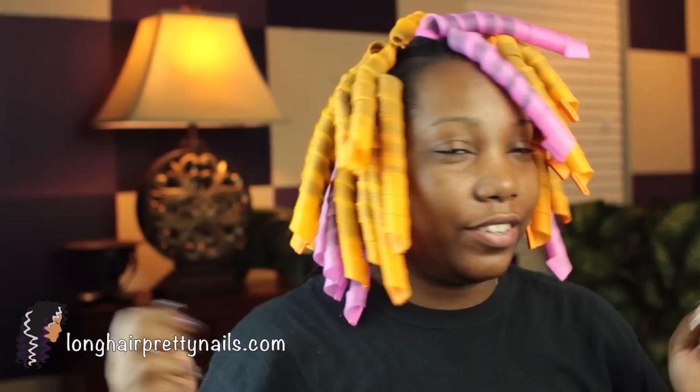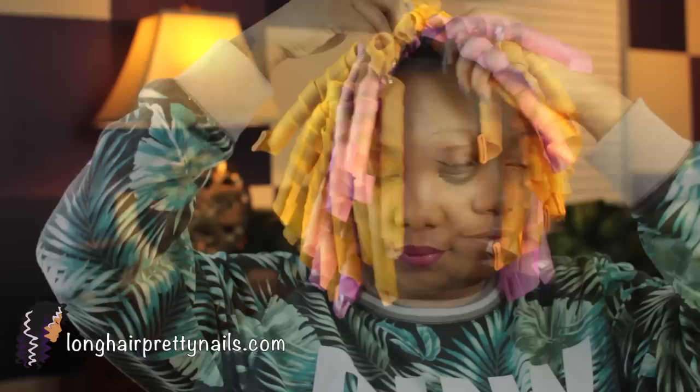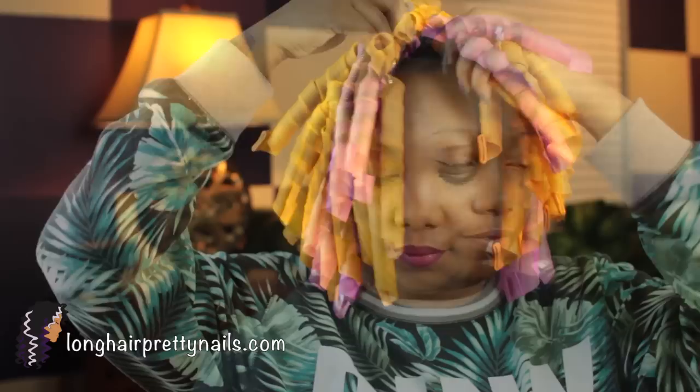I finally got them all in and I'm going to let them air dry. Hopefully it shouldn't take that long because, as you know, the curlformer dupes have the mesh, so hopefully it shouldn't take that long to dry. I will come back and show you guys the finished results.